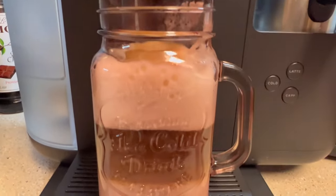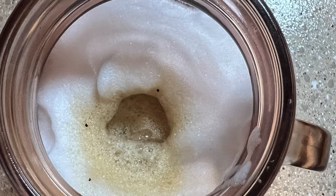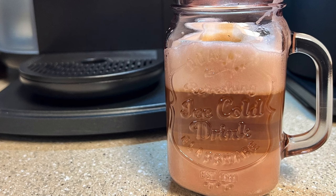Layers are created by hot frothed milk, espresso, and foam. You just made a cappuccino using your Keurig machine. Enjoy! I'll see you in the next one. Bye!